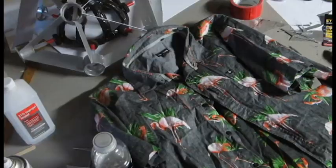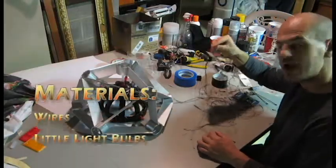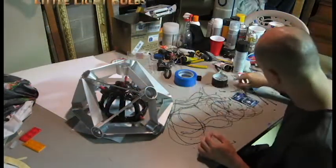This will do. I'm going to connect some wires and some light bulbs to make it look like it works.